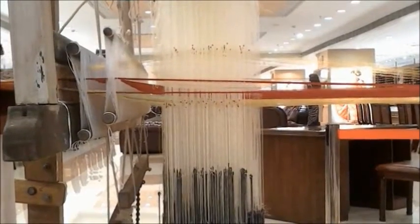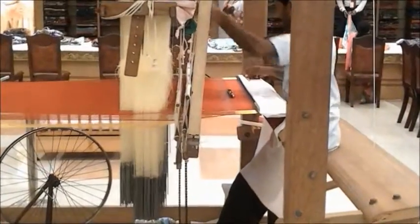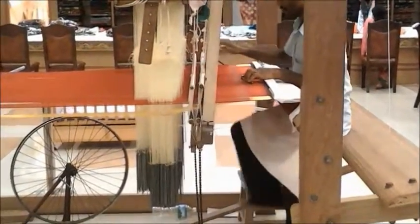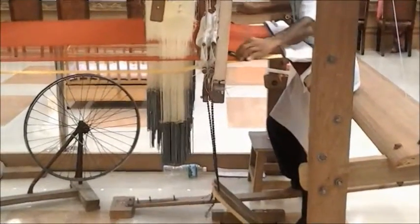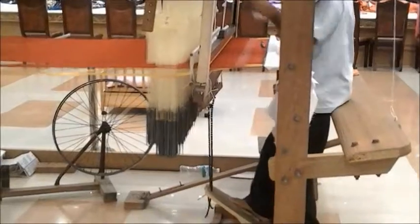For making a sari with a design, it takes about 15 days — that is 120 hours at 8 hours a day. It also takes a lot of effort. You can see that when he makes it, he needs to press those pedals which are mechanically linked with the machine on top.